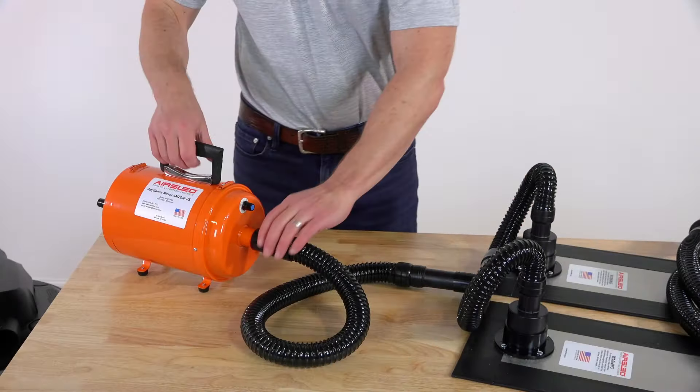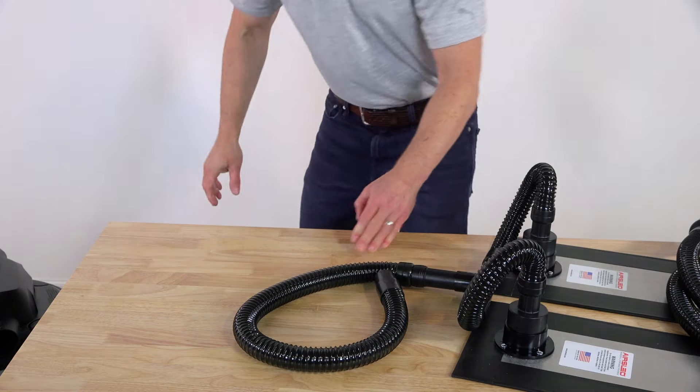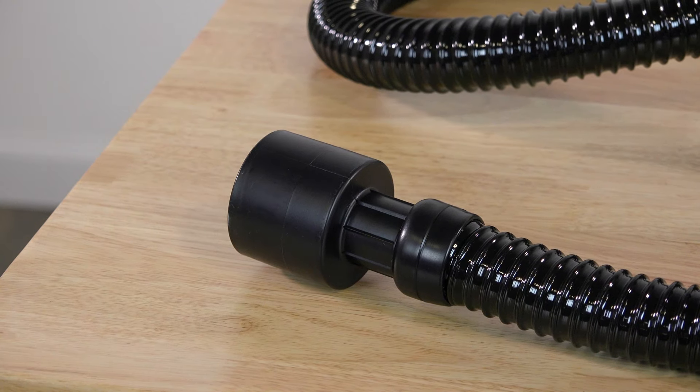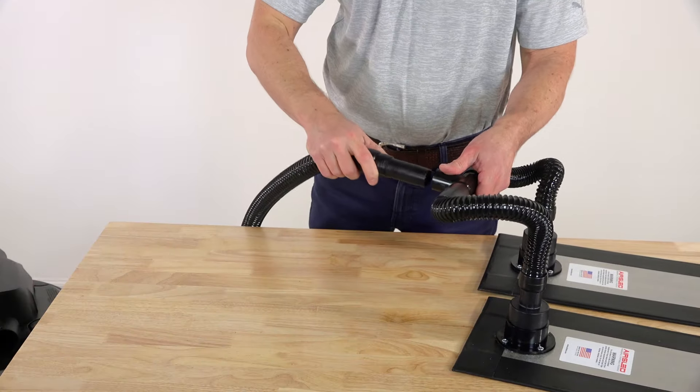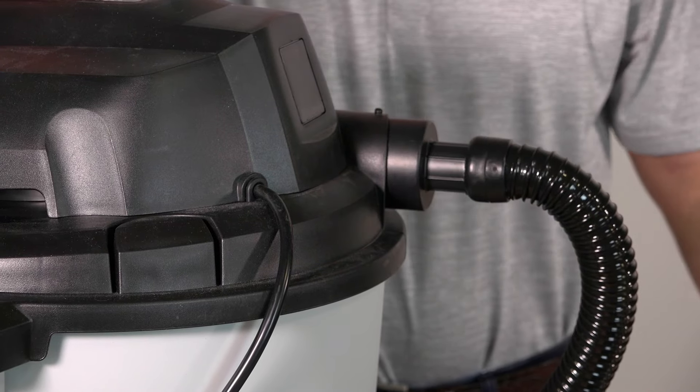Hoverblades eliminate the need for AirSled's air blower and replace the 36-inch lead hose with the Hoverblade's 60-inch lead hose. Designed to connect to the blower port of a shop vacuum, simply press the hoverblade hose end into the blower port to form a tight seal. Your AirSled Hoverblades are now ready for use.